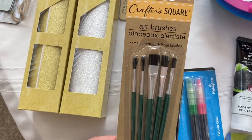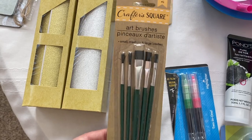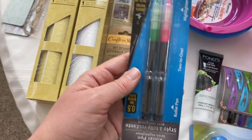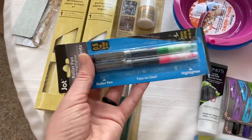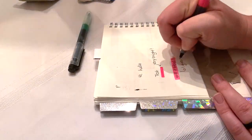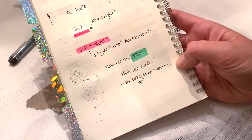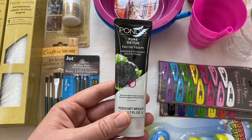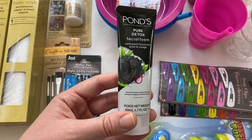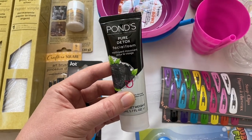I picked up some paint brushes because we like to paint with water around here, and I might want to use these for my etching cream as well — so multi-purpose. Then I found these pens which I thought were kind of cool; they're half pen, half highlighter. I figured with my bullet journals this would be the perfect thing to have so I don't have to carry around two different utensils. I'm also going to be doing a charcoal Dollar Tree video, so anytime I find a new little charcoal product I try to pick it up.